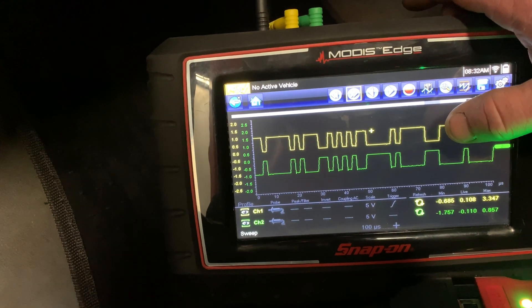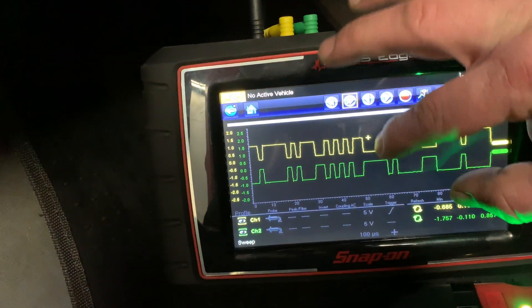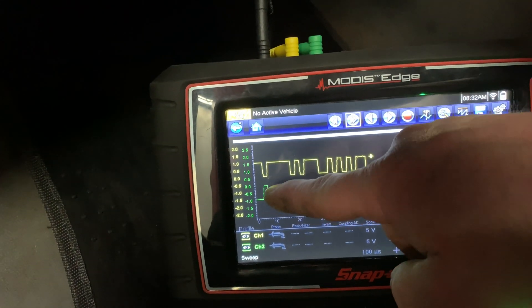If you see any variations or anything like that, then suspect an issue. But these look great and this is what they should look like — mirror opposites of each other, your highs and lows. Just make sure you pay attention to your voltages as well.